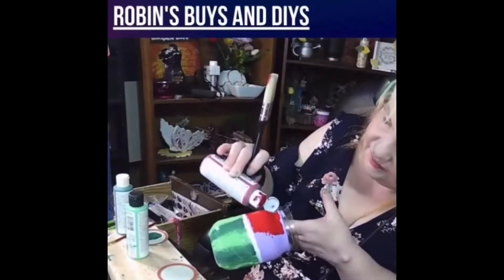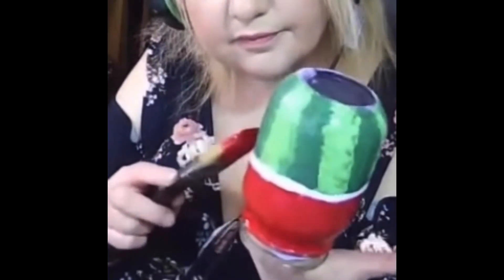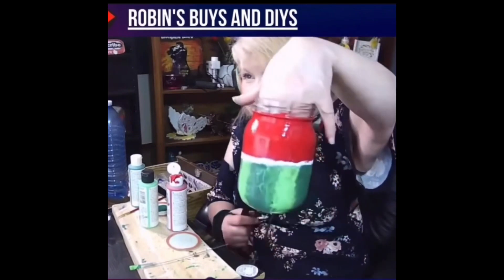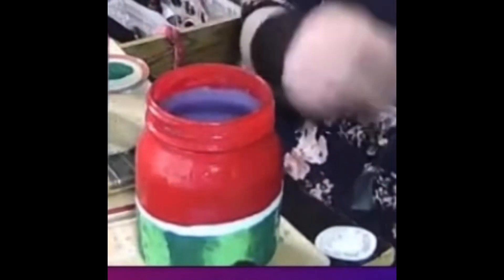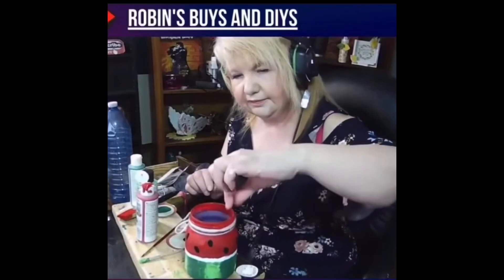Next I put red paint on the top using this big brush that I really enjoyed painting with — it covered a lot in a quick amount of time. I'm just touching up the white part in the middle and then the red on top. I painted some black seeds on and gave it a ribbon.